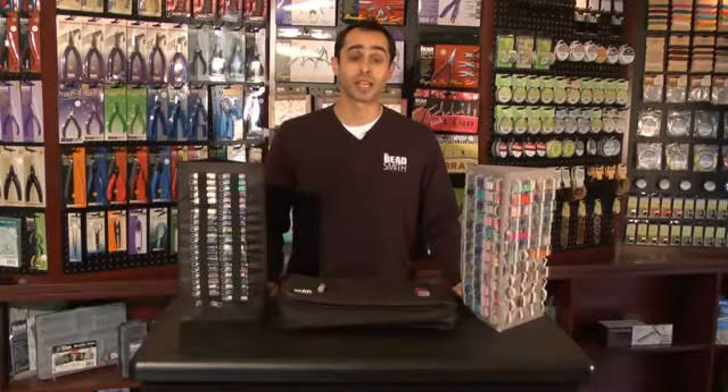Hi, I'm Ronnie from The BeadSmith, and I'm here to talk to you about our bead tube tower collection.